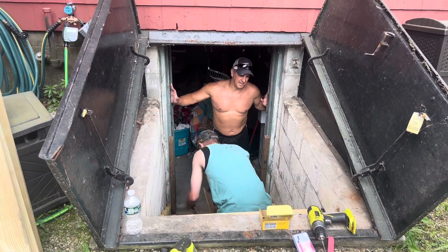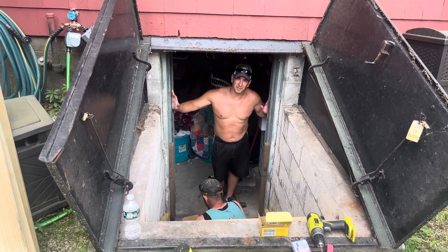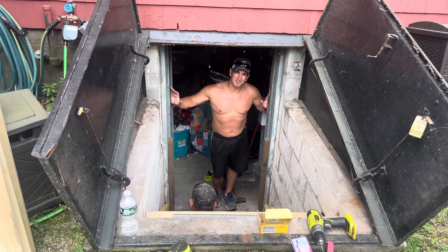Right now Rob and I are leveling off the stair treads, making sure everything's square and plumb. Once we get all this stuff leveled we'll start tying everything in, and we'll get back to you in a minute.